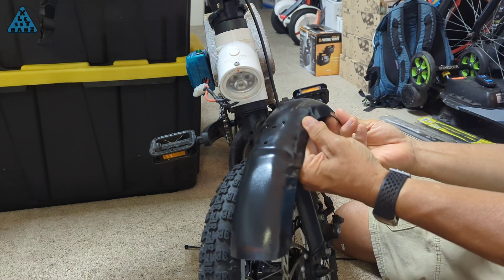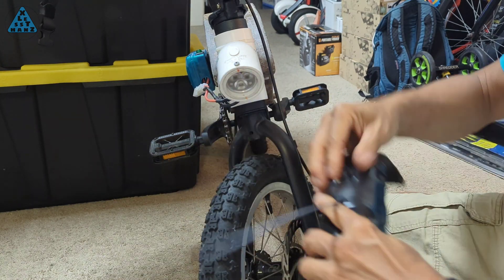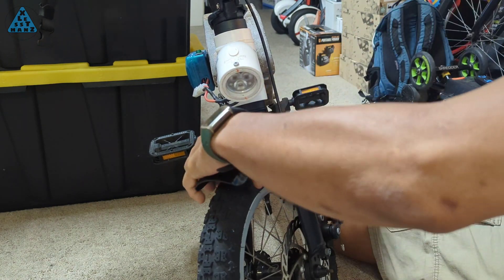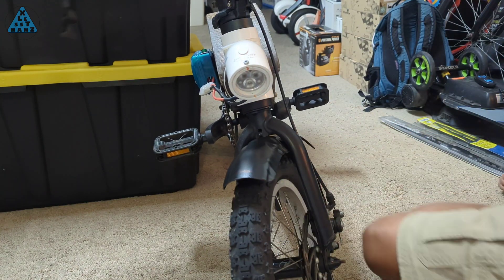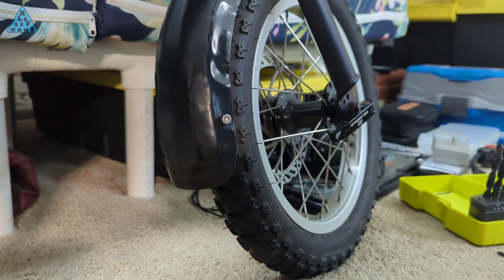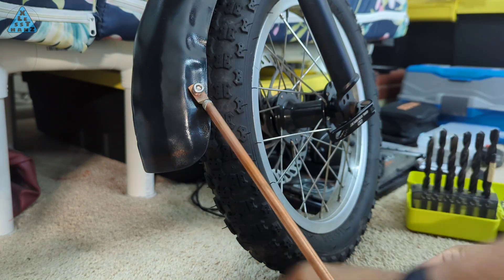Rather than mount this fender the traditional way using an L-bracket, I decided to make things simple and use a zip tie. The zip tie is rated for 50 pounds and the fender weighs almost nothing, so I'm sure I won't have problems with the zip tie holding the fender in place. I'm drilling a hole in the fender to bolt one end of the copper support tube to it. With that end bolted in place, it helps me figure out where the other side of the tube must be cut.